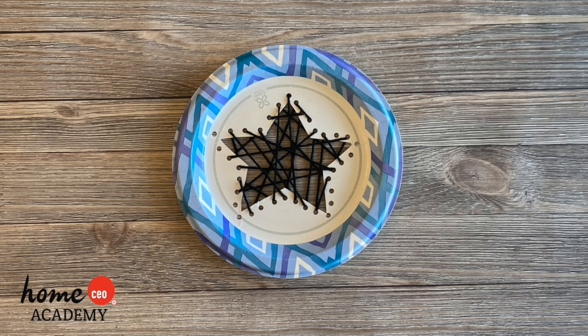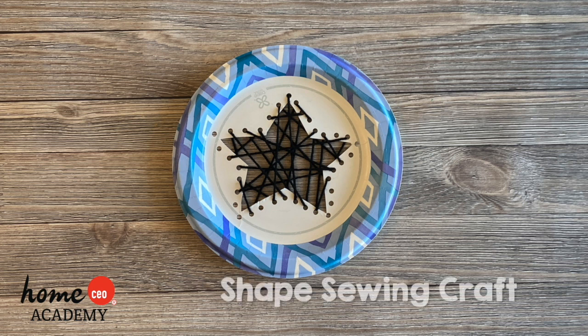Hello friends! Today we have a fun craft for you to complete with the help of your teacher or caregiver. We're making a shape sewing craft.